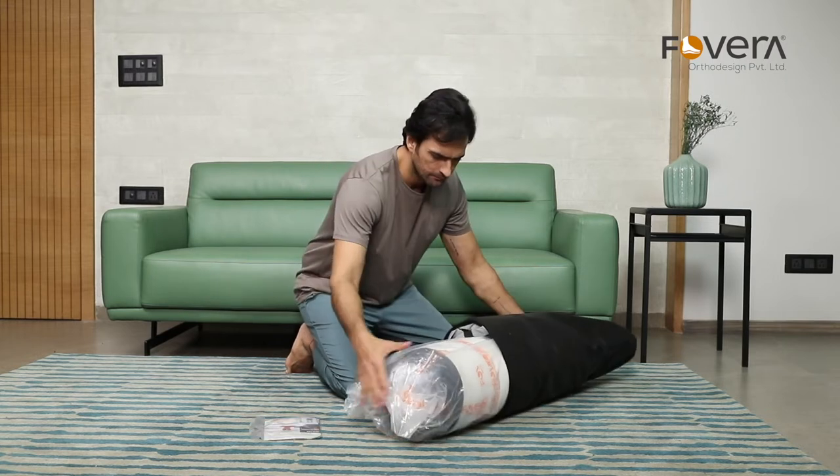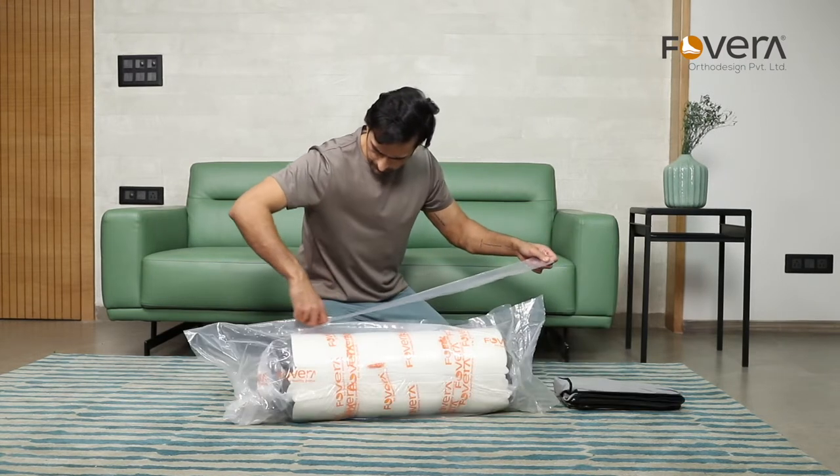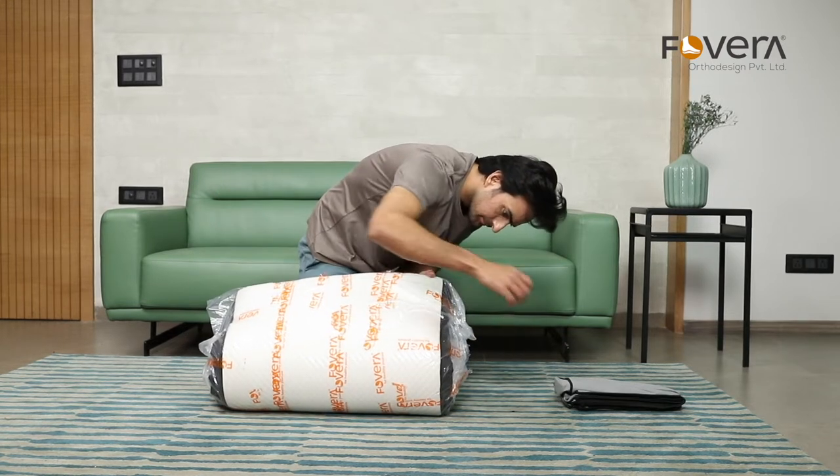Step 1: Place the rolled mattress on the floor or bed. Step 2: Remove the secondary outer plastic tube and unroll it.